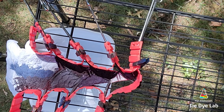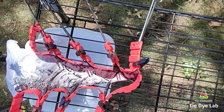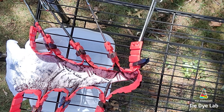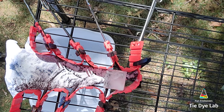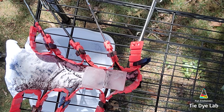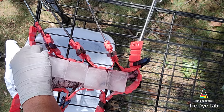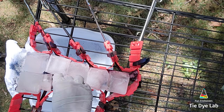Now I'm going to add a pretty good layer of dry soda ash over the top of the dye. I'm going to add quite a bit of ice to this shirt so that I can force the dye down to the edges of the shirt, and I want to make sure that I still have plenty of soda ash remaining in the shirt to react with the dye. Now I'm going to layer on the ice and I'm using some square 2-inch ice cubes which I made from some silicone molds purchased off of Amazon. I'm also using some smaller ice cubes which I found up in my cabinet.